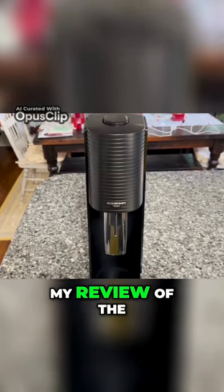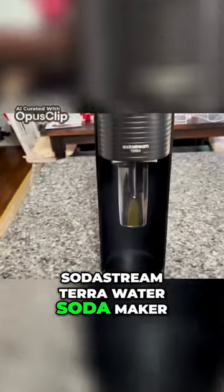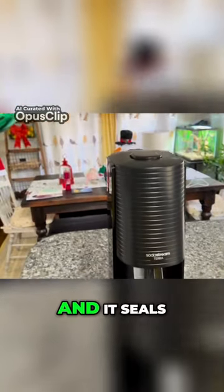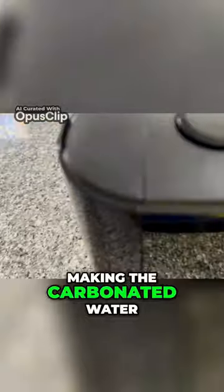Hello everyone, this is my review of the SodaStream Terra Water Soda Maker. It comes with three water bottles that you stick up there, and it seals when you're making the carbonated water.